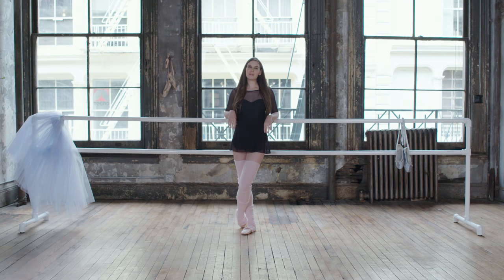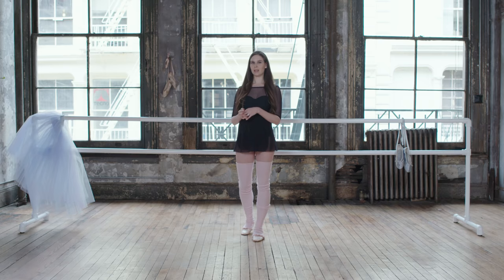Hi, I'm Mary Helen Bowers, founder of Ballet Beautiful, and I'm excited to talk to you today about bar work for Ballet Beautiful and what your proper placement and positioning should be.